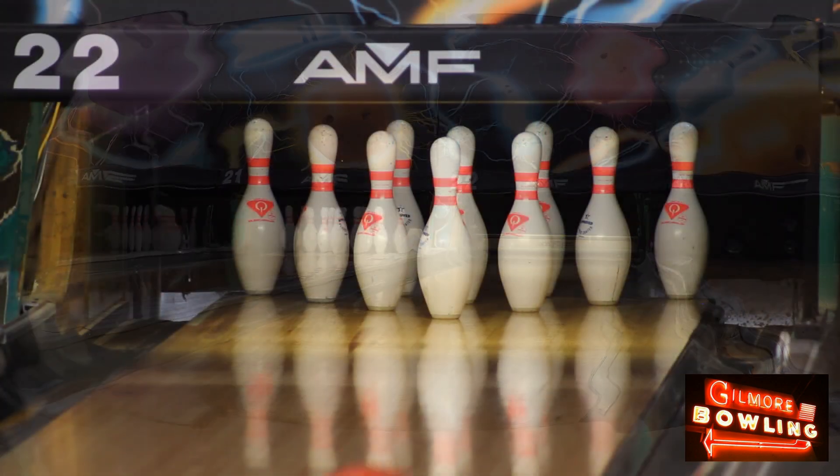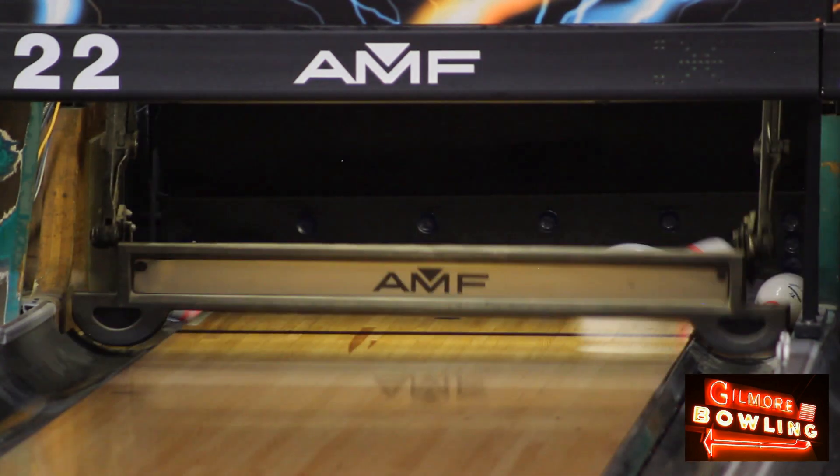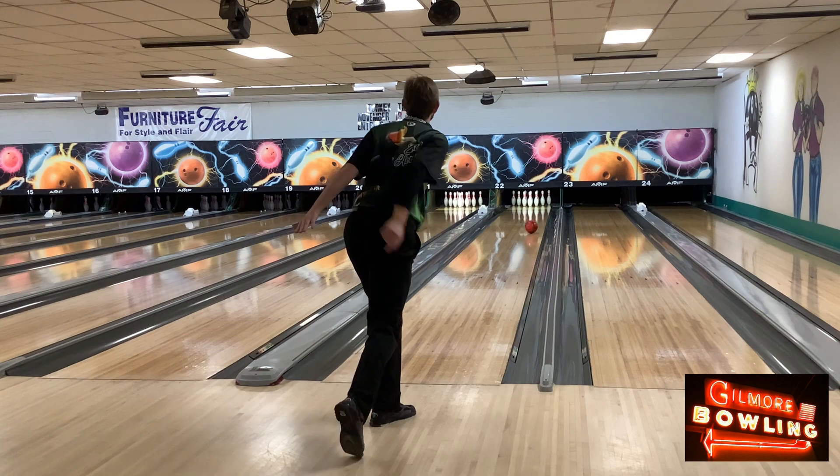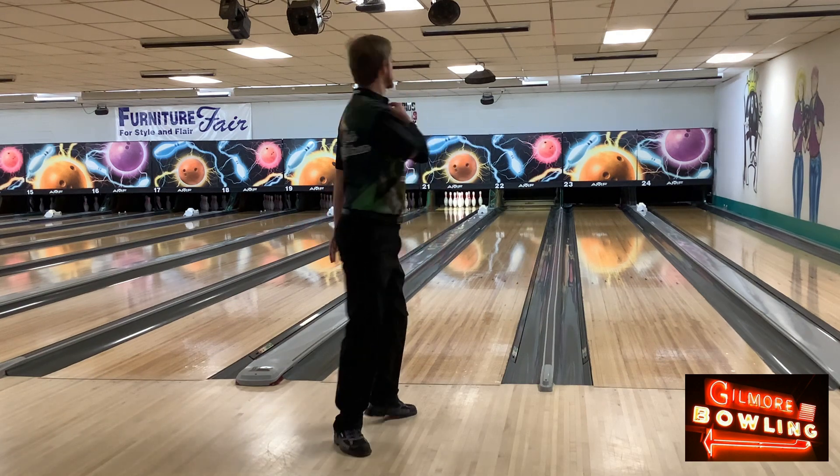This ball would be a great choice to start any competition. The smoother reaction gives it more predictability compared to the original TNT without losing any of the overall energy and power.